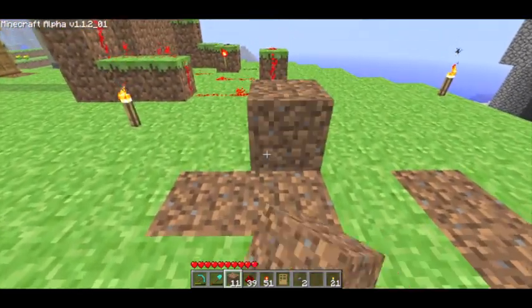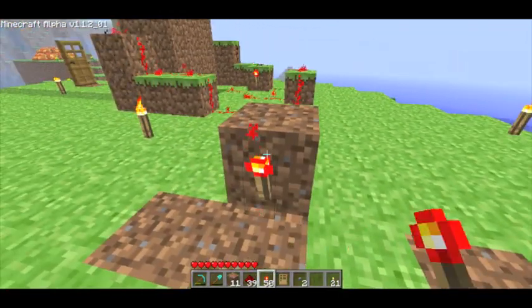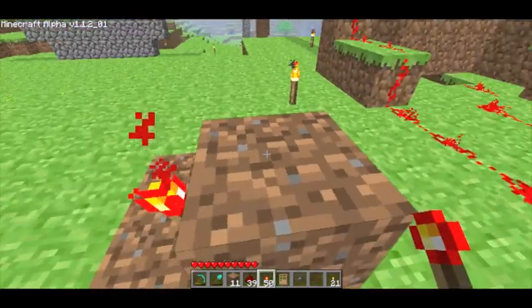So first, you're just going to want to place a dirt block somewhere, and put a redstone torch on one side, and then put a button on the other side, and put redstone on top.